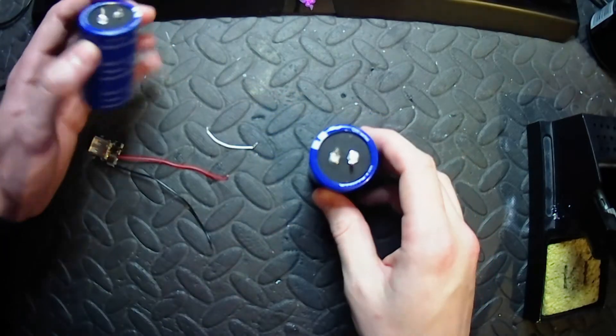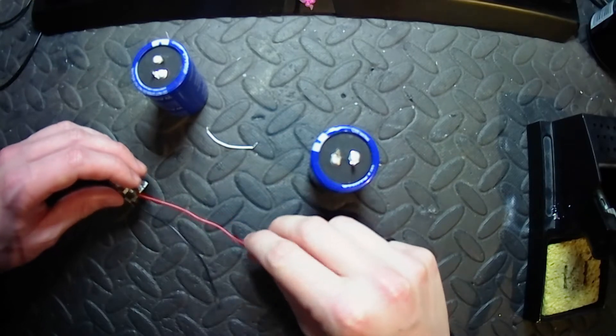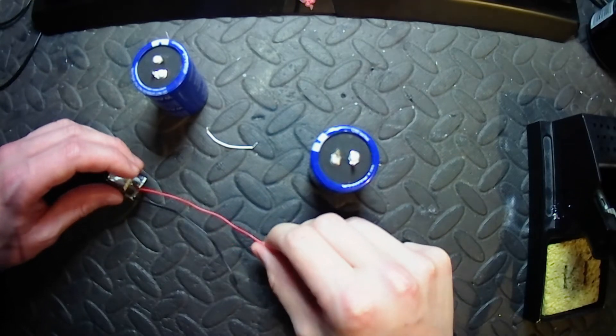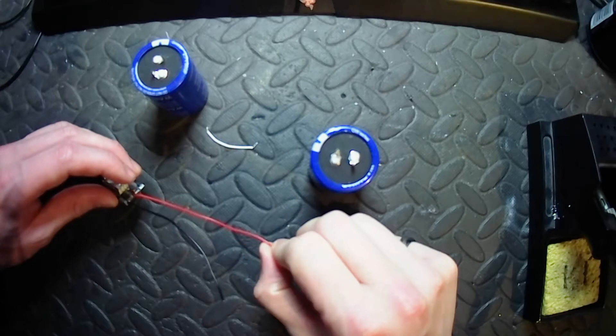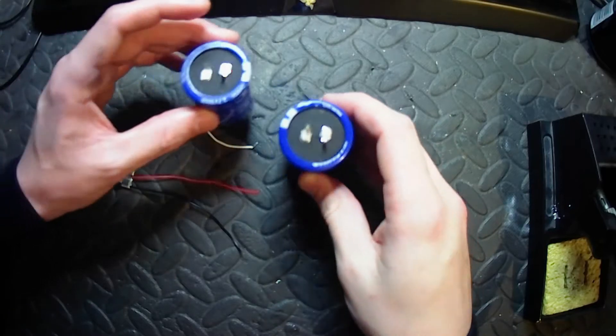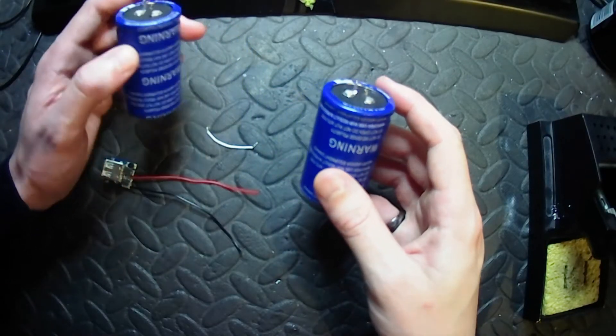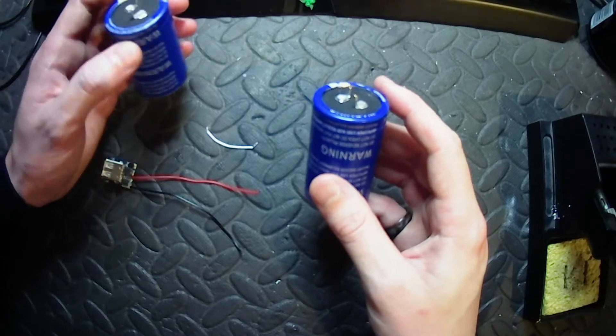If you don't know what a supercapacitor is, it's like a bigger version of an electrolytic capacitor. These are used in most electronics nowadays. Putting them in series, we'll be able to put up the voltage to around about 5.4 volts max.